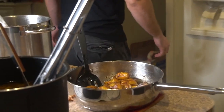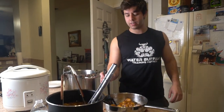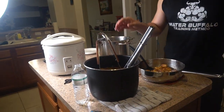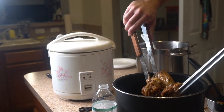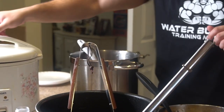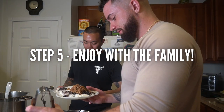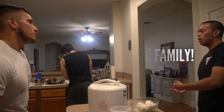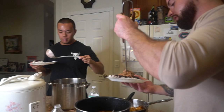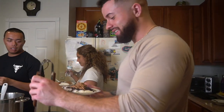We just finished up the maduros. How's everything looking, Levi? The plantains came out nice, the pork came out nice and tender, and the rice came out nice and delicious. There's a little bit of secret sauce in this pork. What's the secret? Orange — but I can't say it, man.